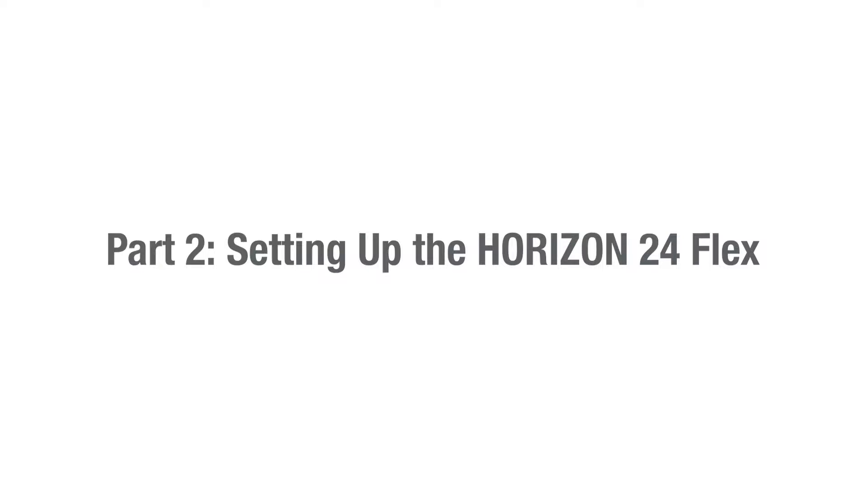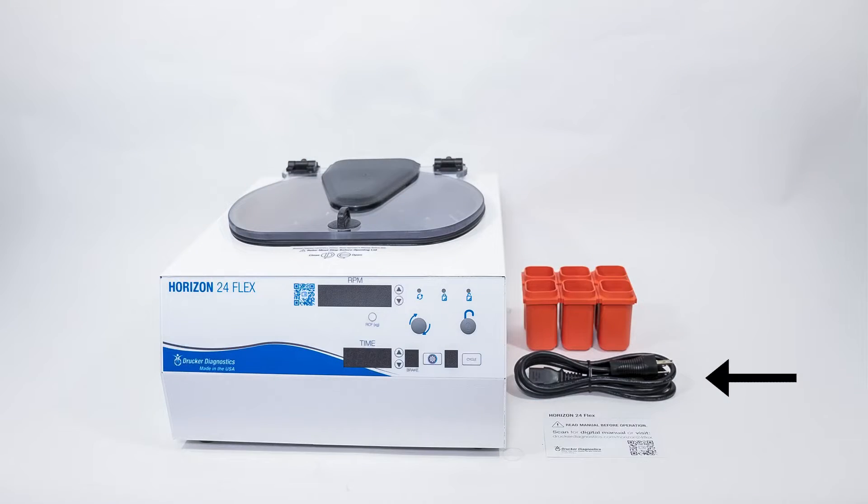Part 2: setting up the Horizon 24-Flex. Let's start by making sure we have all our necessary accessories. These came out of your accessory kit, the small box packed on top of your centrifuge. You'll need your power cord, your tube holders, your quick start insert, and your centrifuge. If you're missing anything, please contact Drucker Diagnostics.